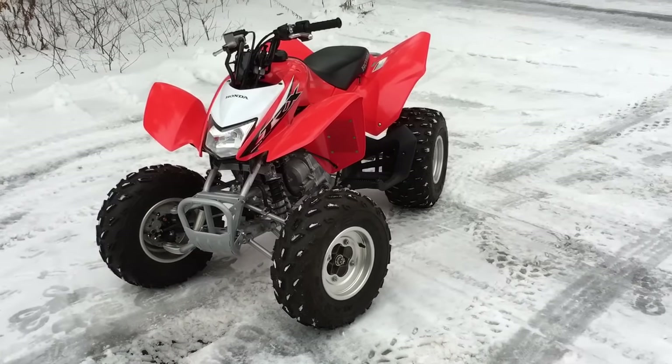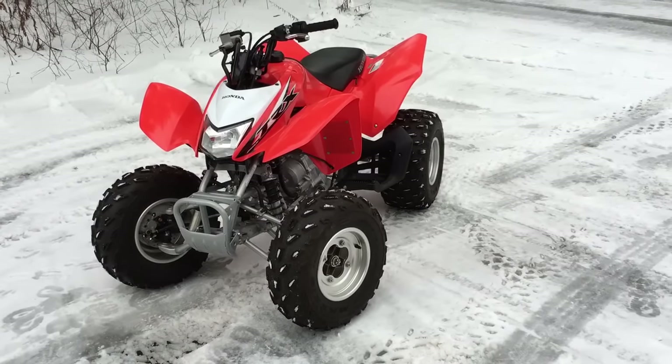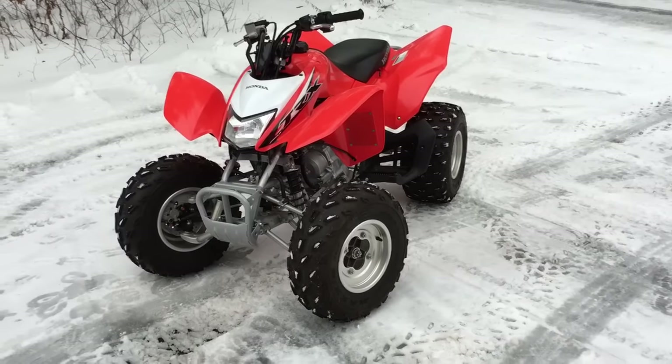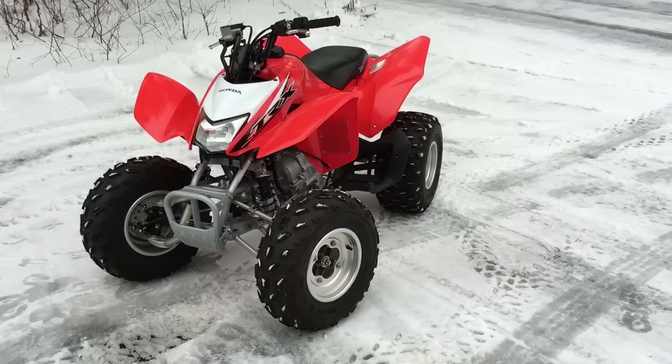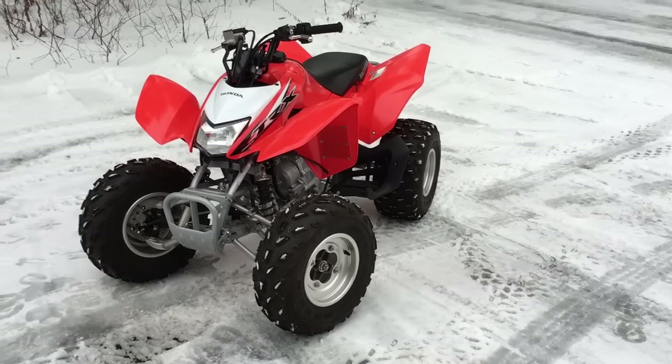I wanted to do a quick video on my 2014 Honda 250X — this is the TRX 250X. I've seen a lot of questions around the internet saying, hey, what's that sport clutch that Honda has? How does it work?